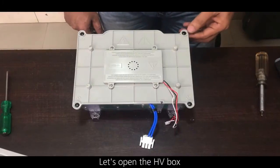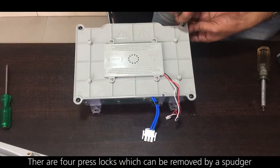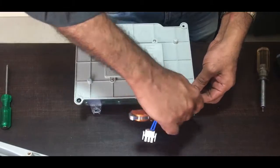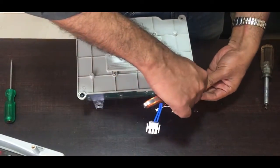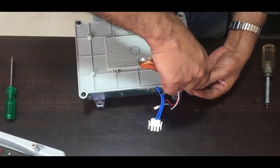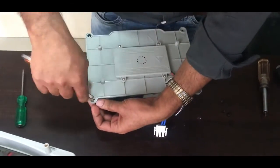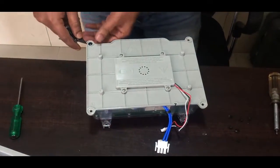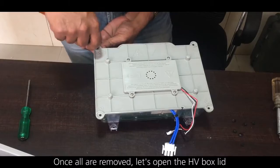Let's open the HV box. There are four press locks which can be removed by a spudger. Once all are removed, let's open the HV box lid.